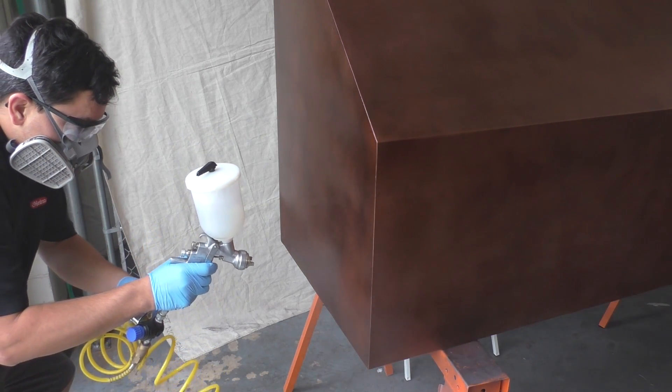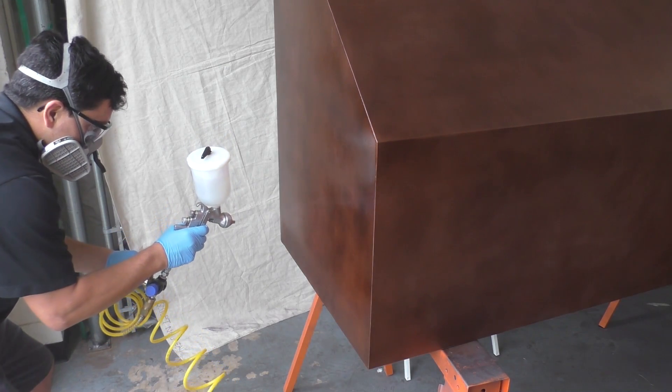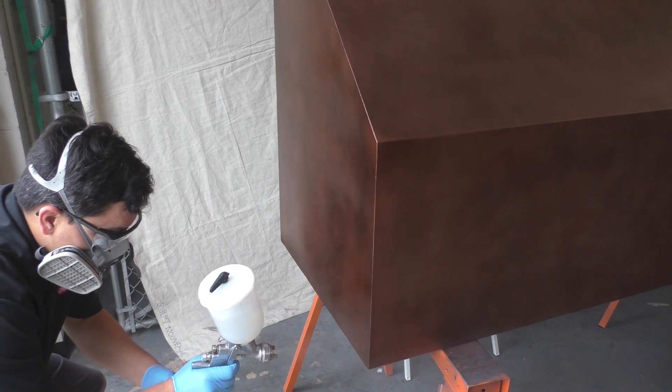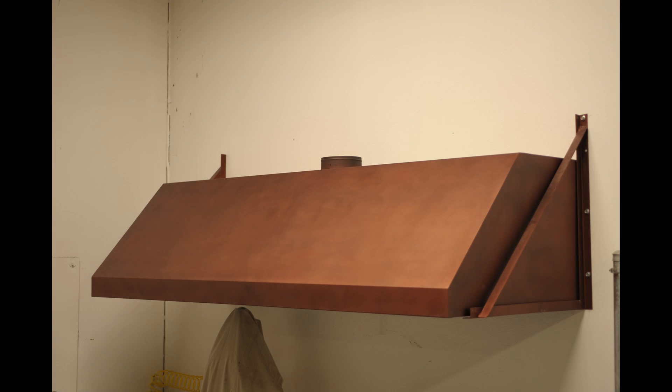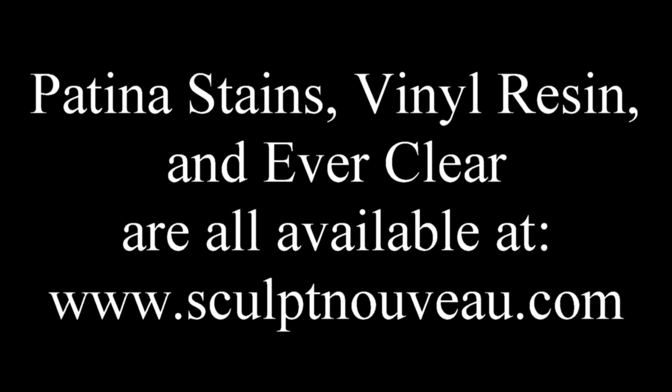When spraying, you can kind of see the coating developing as he passes. You want to see the coating develop — make sure you're getting a wet coat to where it's not running, but you can visually see that you got it on there and you have a solid coating. Here we have our antique copper exhaust hood on the wall, installed and ready to go. Patina stains, vinyl resin, and Everclear are all available at www.SculptNiveau.com.